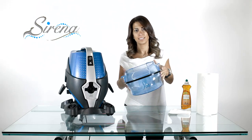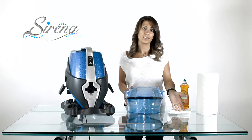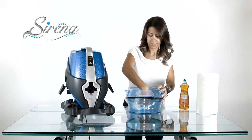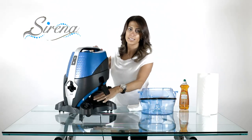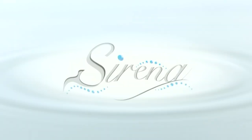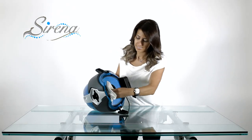Basin maintenance. Your basin should be cleaned after each use. Empty the basin and use a mild detergent and soft cloth or paper towel — simply wipe and rinse. Never store your Serena on the basin when not in use. Periodic wiping of all surfaces is highly recommended.